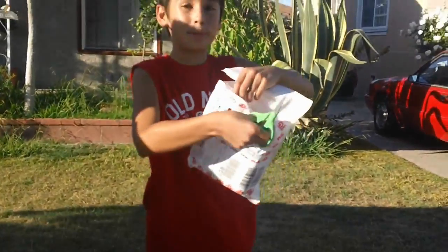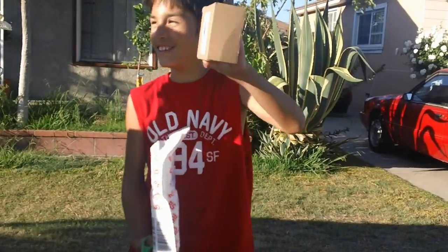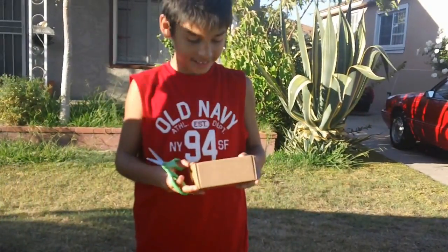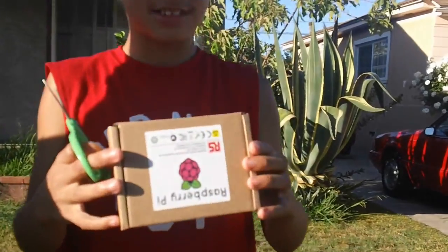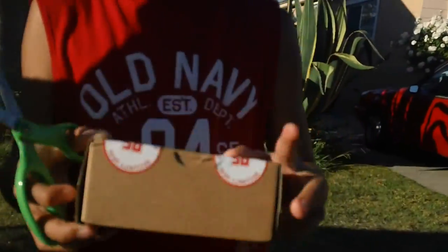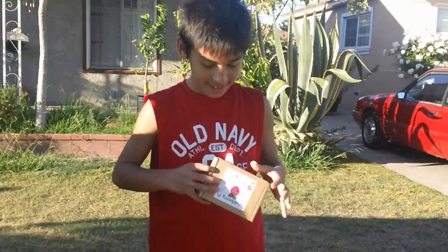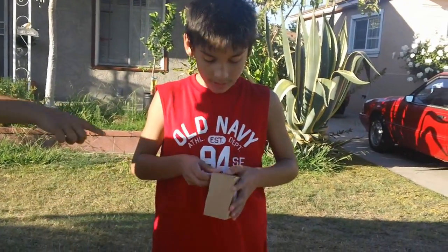It has some bubble wrap in there. It's pie — I want to eat it now. It's small. You can see the package is really small. Look at the packaging. Let me get a close shot of it. There you go. It has the security seals. You have to use the scissors.